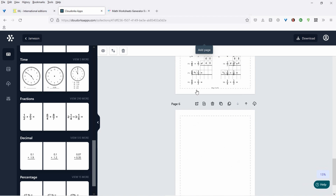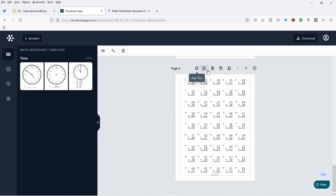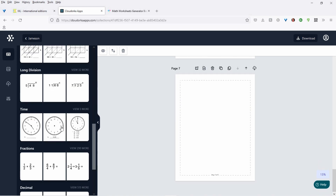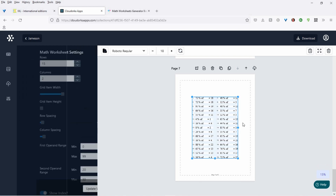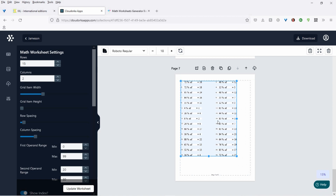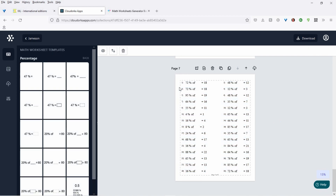Let's do a new page and do a decimal point thing. So these are decimal points — they have to add them up here. And let's do a new page — here's percentage. So 20% of what is what? This is one of my favorites. So 72% of is 18. Doing this is incredibly quick — you could have a book out so fast.